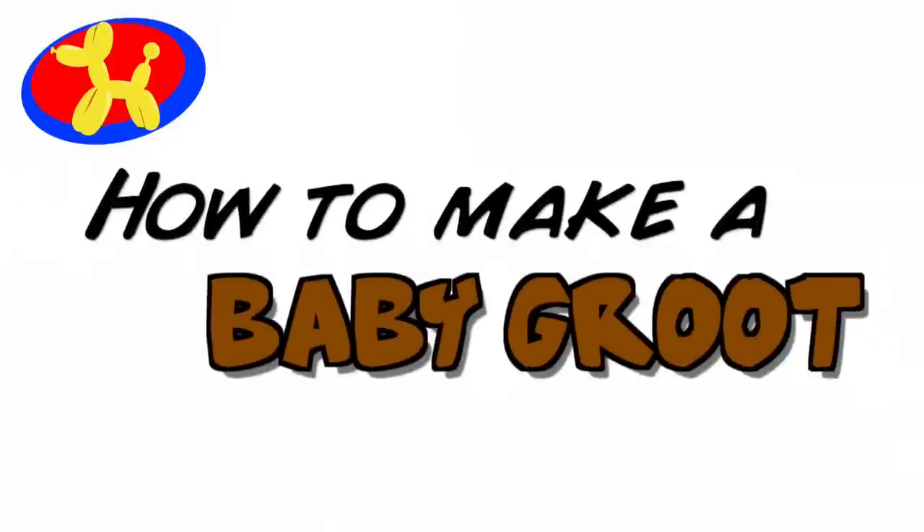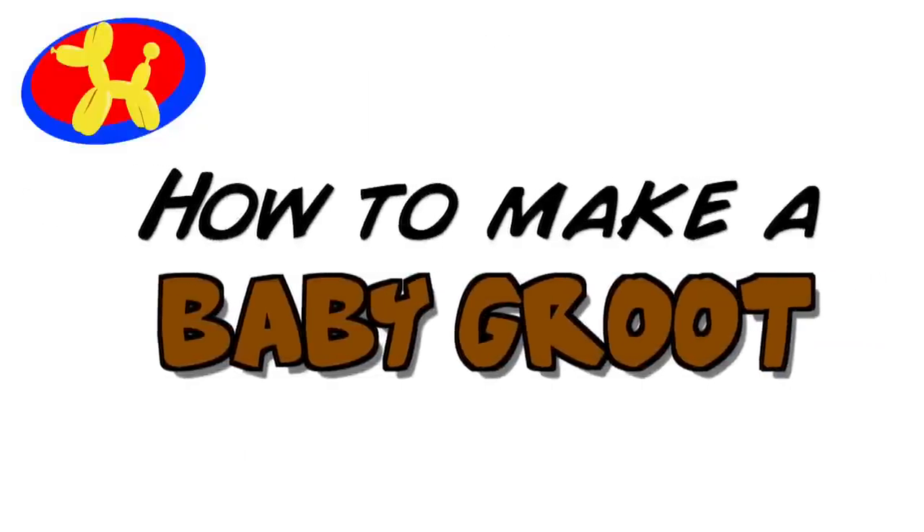If a tree falls in a forest, what sound does it make? I am Groot! And you're watching Balloon Animal Lessons number 73. Hello, Balloon World! I'm Michael Floyd, your Balloon Twister. And this week, I have a really special design for you — a dancing baby Groot!